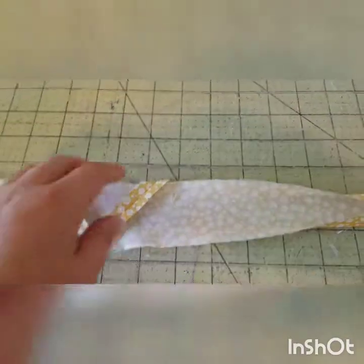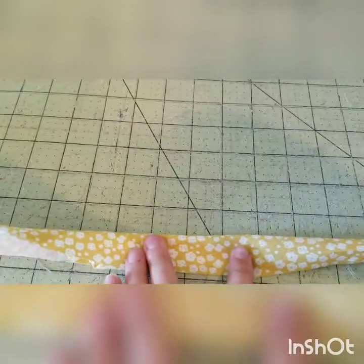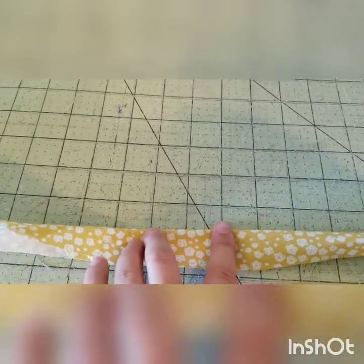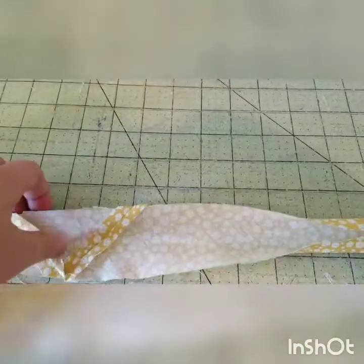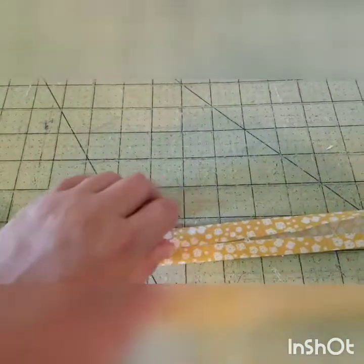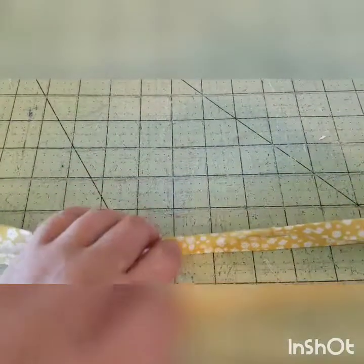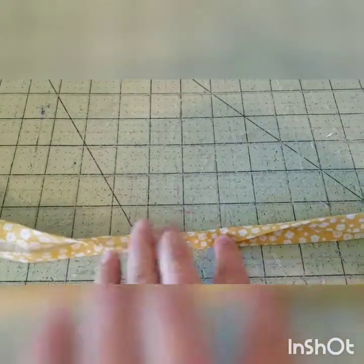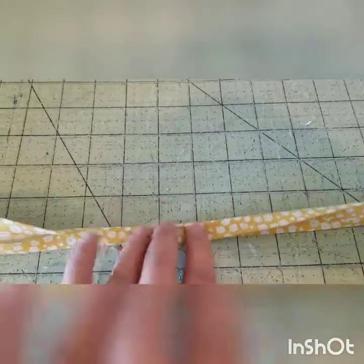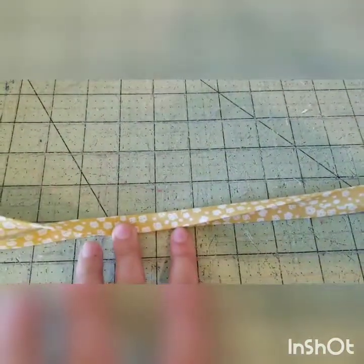Now we have a long strip of bias tape. Start by folding it in half and pressing a crease down the middle. Then open it back up, take both sides and fold them into that crease and press it, then fold it back in half and press again. This creates a double fold bias tape — you're going to sandwich your pieces in between these two folds.